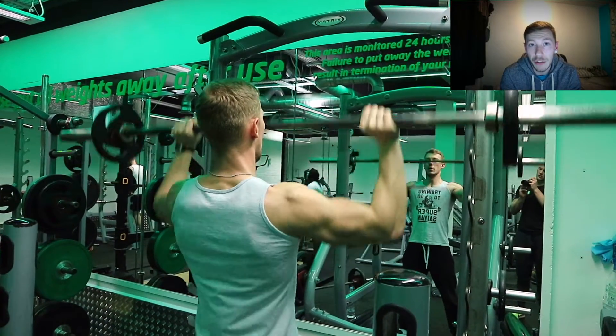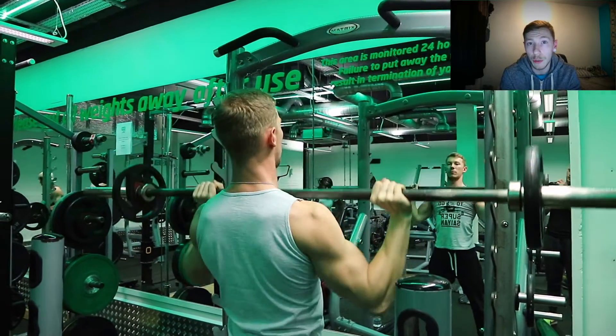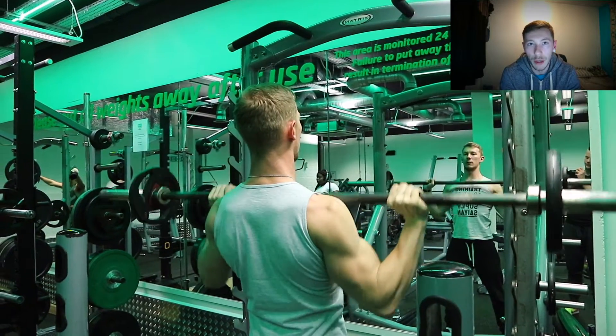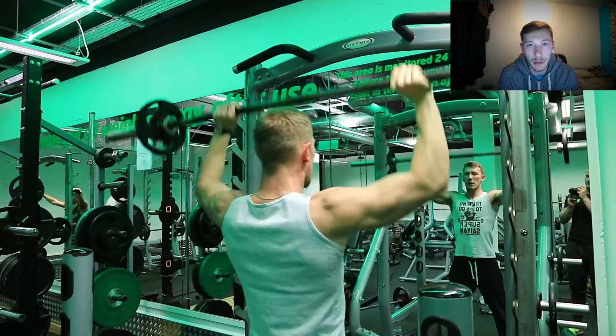Moving on to the next exercise — this is the military press, and in my opinion this is my favorite shoulder exercise just because it has a lot of benefits and you get a real good pump when you perform it correctly. We're doing about three sets of 12 reps, really getting that hypertrophy training in.